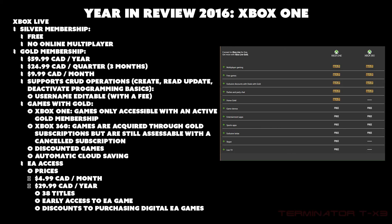There's also Games with Gold, which offers free Xbox One and Xbox 360 games. Xbox One games are only accessible with an active Gold membership, but Xbox 360 games acquired through the subscription remain accessible even after the Gold membership is cancelled. You also get discounted games and automatic cloud saving — when connected to Xbox Live, your game saves are automatically backed up to the cloud.